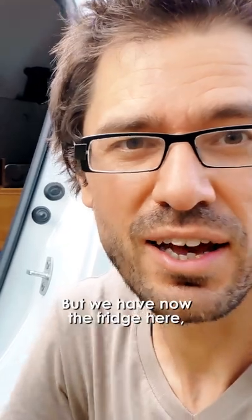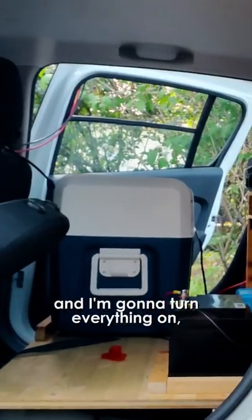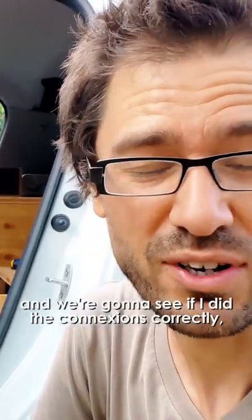It's not turned on yet, but we have now the fridge here. I'm gonna turn on everything and we're gonna see if I did my connections correctly, or if I just blow up $350. Actually way more.